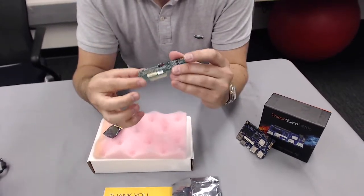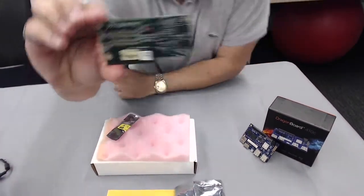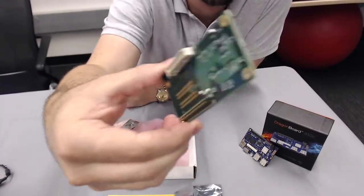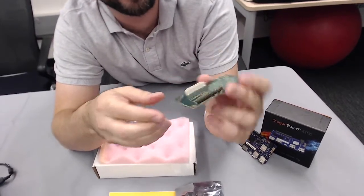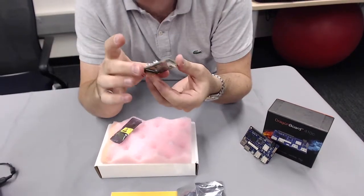This is actually a really nice looking board — really clean, well made. Let me pull this up to the camera. As you would expect since it is a 96 Boards board, you have the two connectors there: a high speed connector and a low speed connector, plugging right on top of your 96 Boards. In this case we're going to be using the DragonBoard 410C.